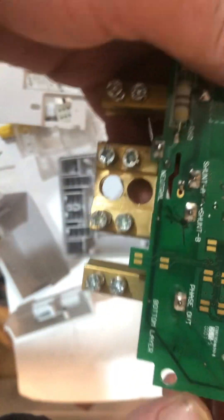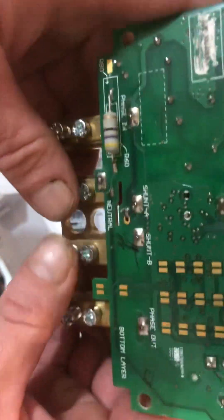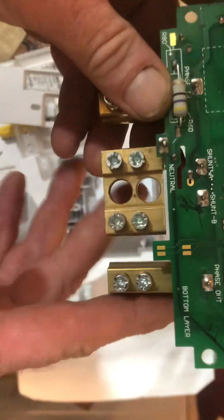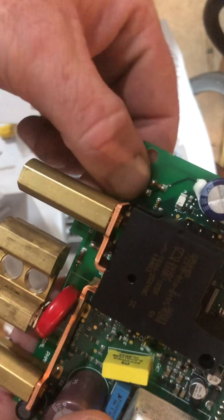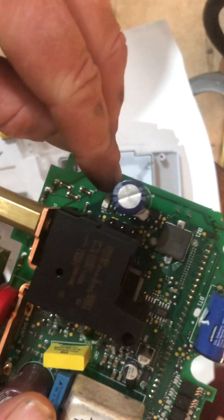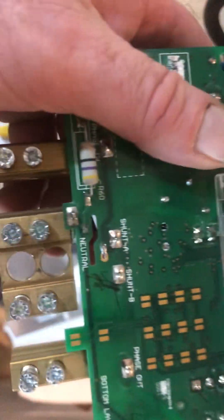I would have expected the neutral to be monitored on something like this, but nevertheless. If you look at this pin here and trace it back, it actually tracks up across this capacitor and swaps around — it seems to be some sort of contact that goes up to the comms.